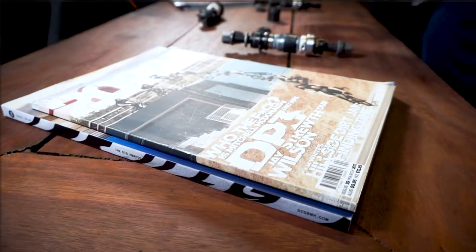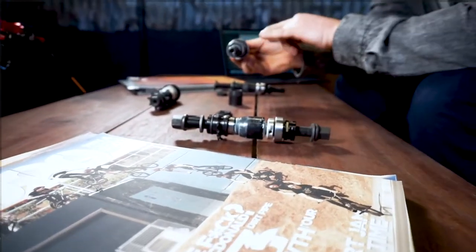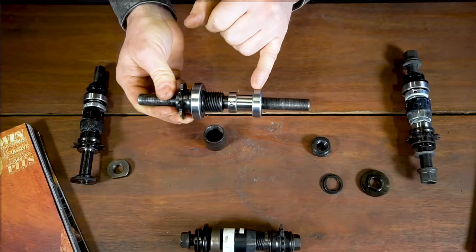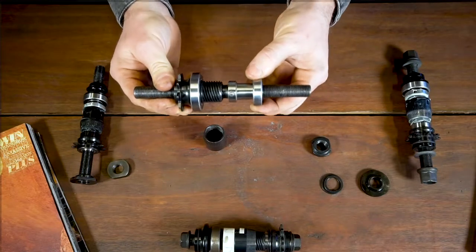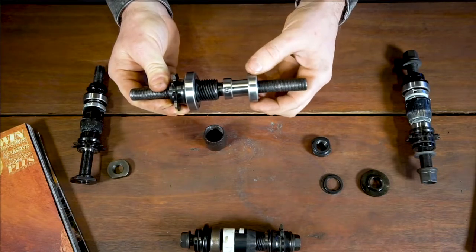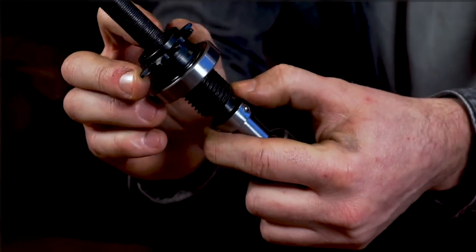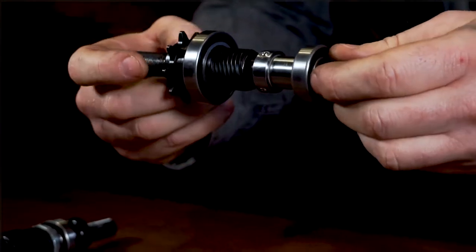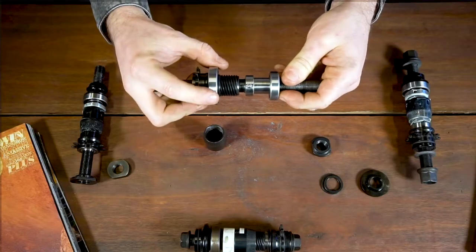The final relationship in your hub systems is your hub bearings. On your non-drive side bearing, it runs relative to the axle, supporting the axle directly in the hub shell. But on your drive side, you're relying on the bearings in the driver and then the bearings on the hub shell on the driver's outer face as well. Coming back to that relationship between the driver is really crucial.